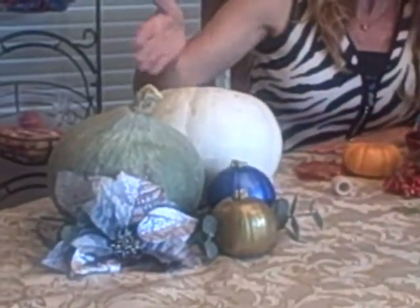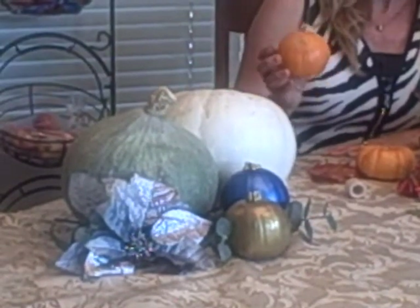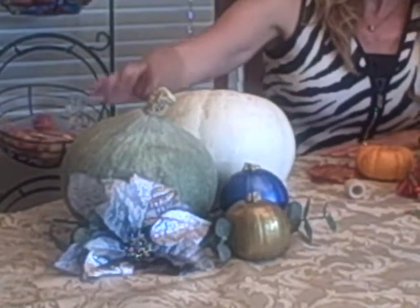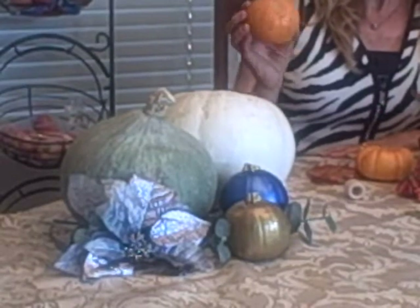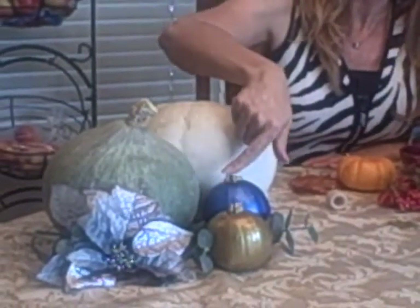Over here, we have a variety of autumn gourds. They come in just beautiful colors. The orange doesn't always go with our holiday table, but why not make use of the other beautiful greens and white gourds? If you still want to use the little orange gourds, why don't you paint them in colors that match your holiday theme?